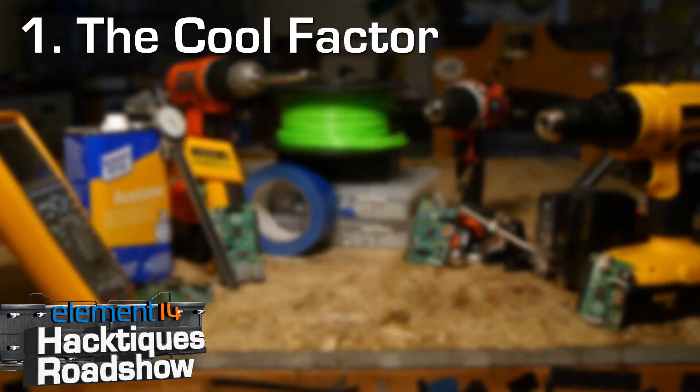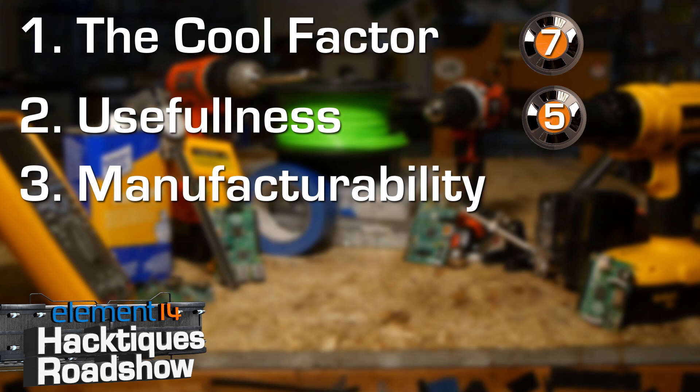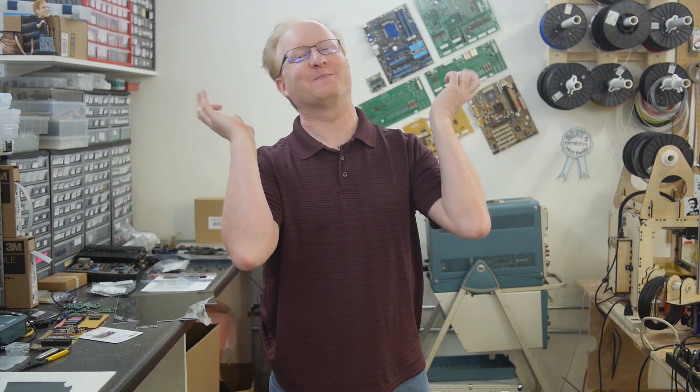Let's review the Artemis Star Trek Simulator. Cool factor: makes you feel like you're in a real starship - they had just put this unit together so it's a little rough around the edges, but I'd still give it a cool factor of 7. Usefulness: this is a video game, but it could teach people how to work together as a team, so I'd rate its usefulness as a 5. Manufacturability: you need a lot of parts, but it could be done with older computers, projectors, and flat panels you could get for free or cheaply off Craigslist - I'll give the manufacturability a 4. Market potential: in its current form you couldn't really sell this, perhaps shrunk down into some sort of arcade-type machine - I'd give market potential a 2.